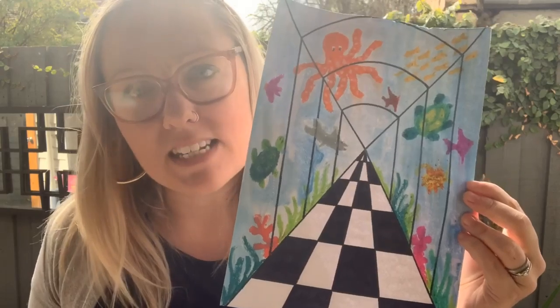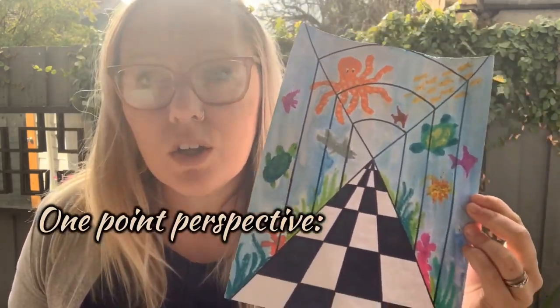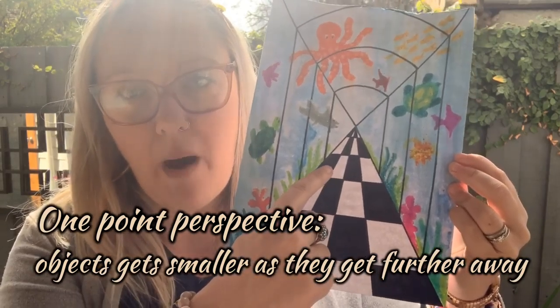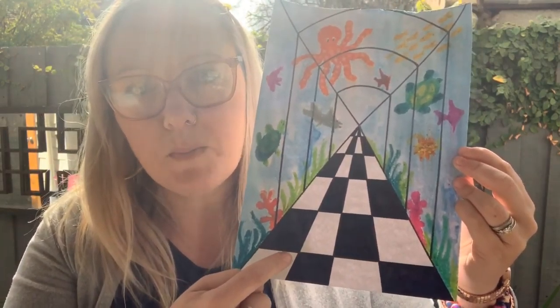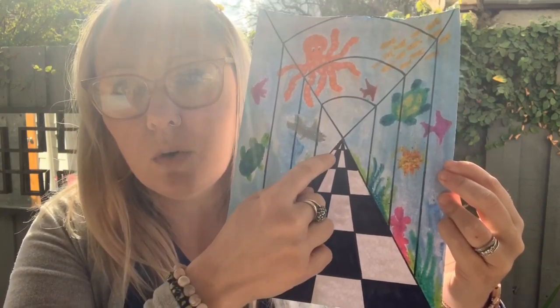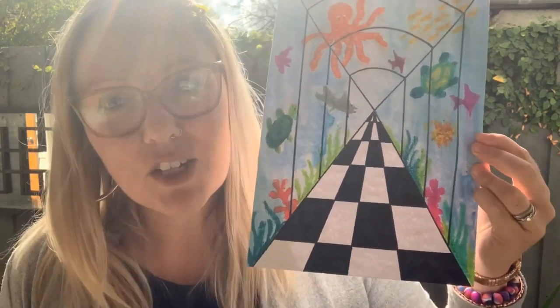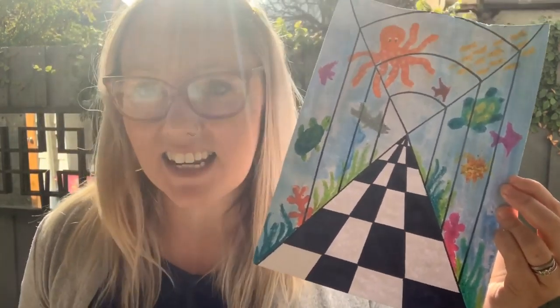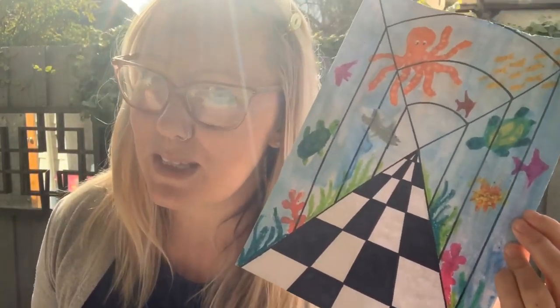A one-point perspective is a drawing method used to show how things get smaller as they get further away. Notice how these boxes are getting smaller and smaller as they converge toward this single vanishing point. I'm going to show you how to create a beautiful artwork like this as an introduction to one-point perspective work.